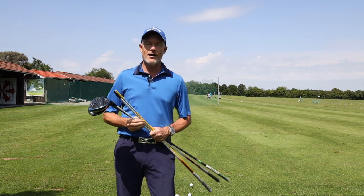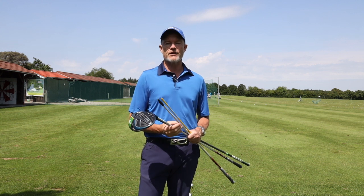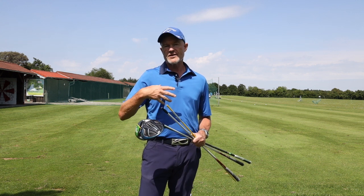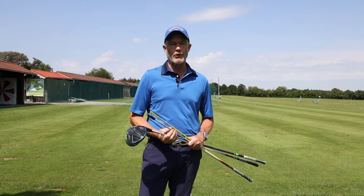Hello, welcome back to the channel. Today I want to talk about flex — the correct flex. Are you playing the correct flex? Maybe together we could find a definitive answer to the question: which flex should you be playing?